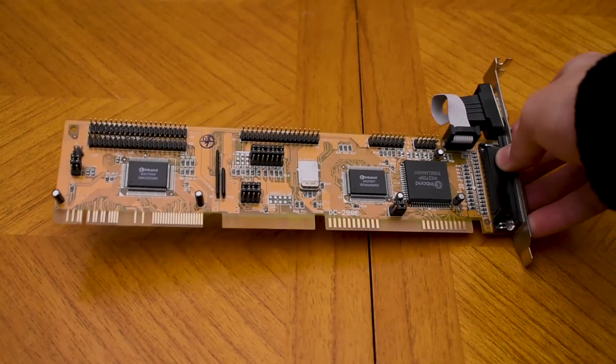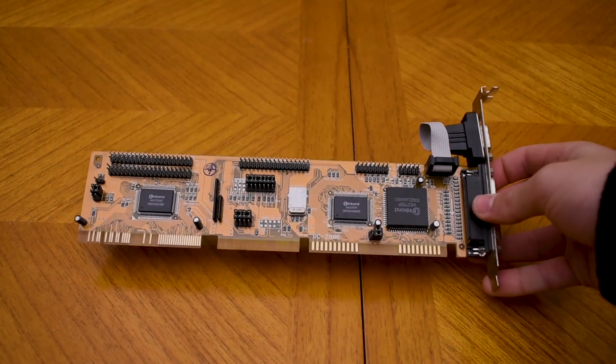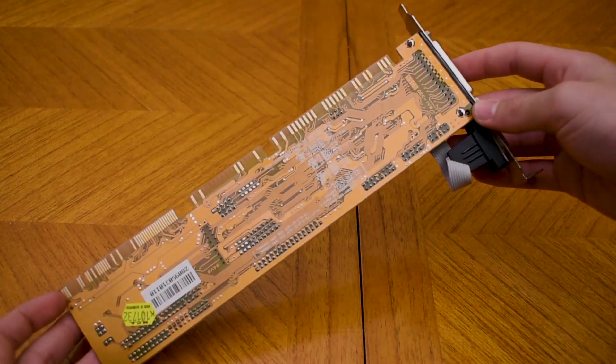To control all of our IO, I've got this basic multi-IO controller which uses VESA LocalBus, so it'll be really fast. It just does what it looks like — nothing special about it.